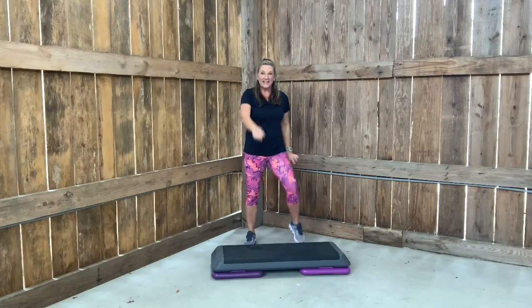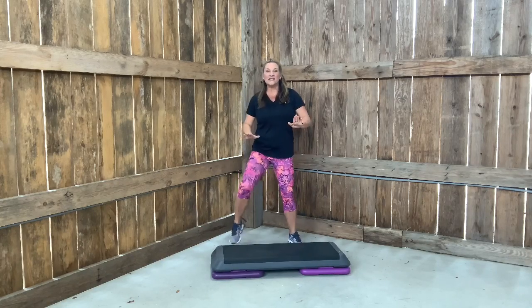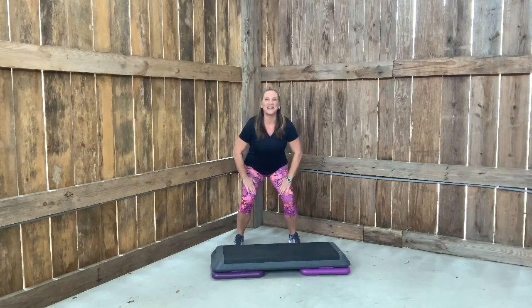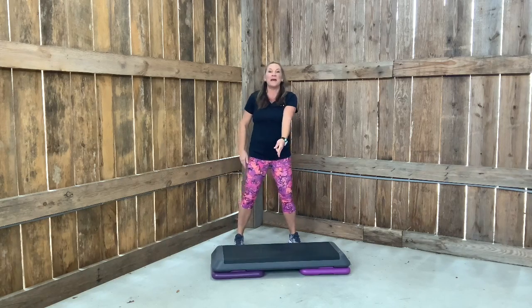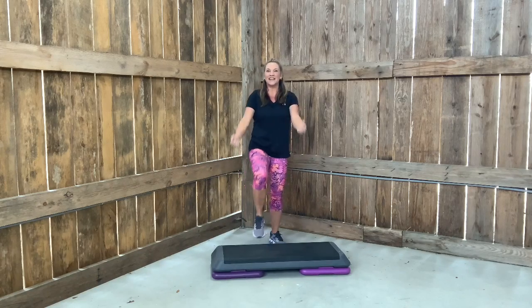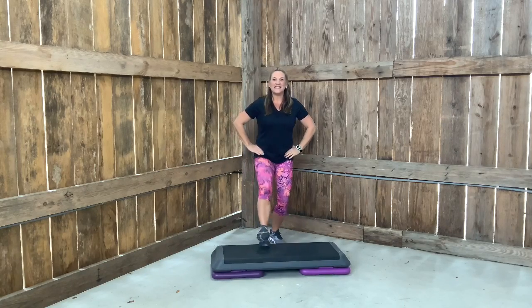One more. Wide march. Hips up. Now heels down. Down for two for the back. Two more. Last one. Top on the bench. Change it to a heel. Push. Push. Now no arms, just heels. Slow this down.